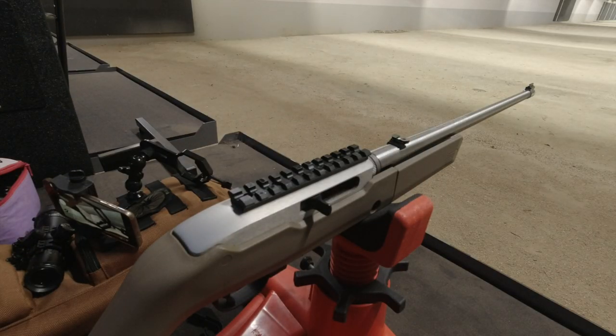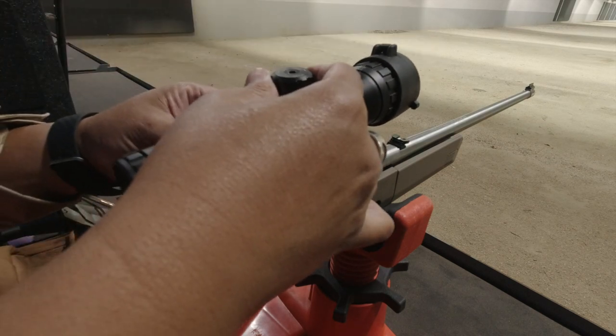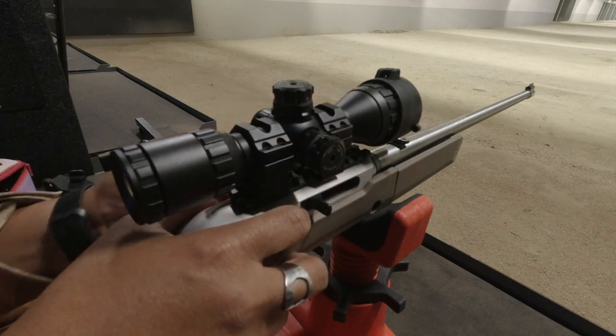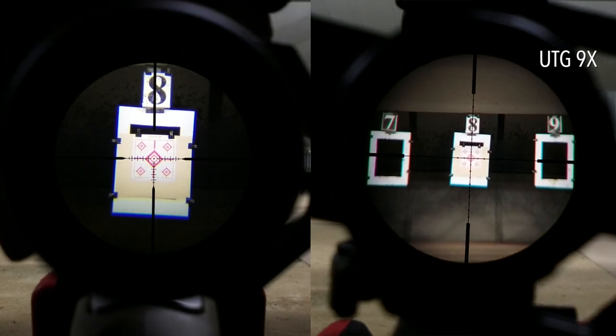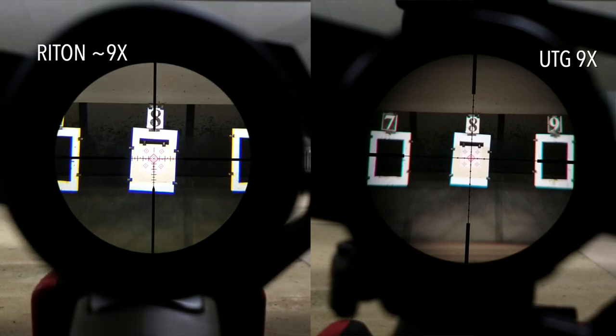For the final test, I wanted to do a head-to-head comparison between this scope and the UTG Bugbuster that I usually mount on this Ruger 10-22 takedown. It's a good pairing due to its very compact size while offering up to nine power. Obviously, at 16 power the Rydon Primal outclasses the UTG Bugbuster's nine power, so I'm going to dial down the Primal to approximately nine power. Looking at them both side by side at the same magnification, we can see a bit of chromatic aberration in both optics. But the Rydon is clearly sharper and offers more contrast. In addition, the Rydon's reticle offers a clear field of view to the center bullseye on paper targets.